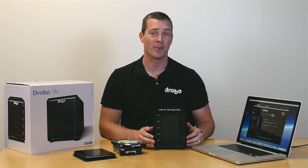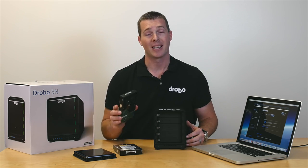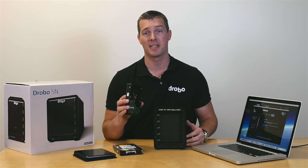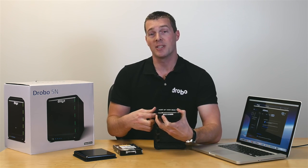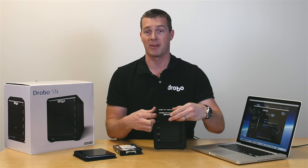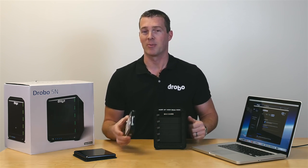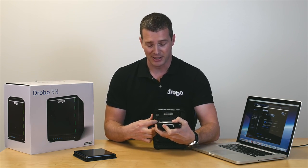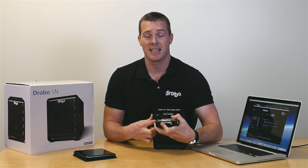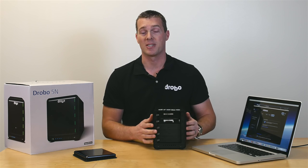After you've downloaded the Drobo dashboard and followed the prompts to install the firmware, you're going to want to put at least two 3.5-inch SATA hard drives into the Drobo. Now remember, if you're not using new hard drives — if you have some laying around you want to use — be sure the information on those drives is backed up somewhere else, because they will reformat to the Drobo. With Drobo, you can use any manufacturer, any size, any capacity, mix and match even, and the Drobo will accept all types of hard drives.